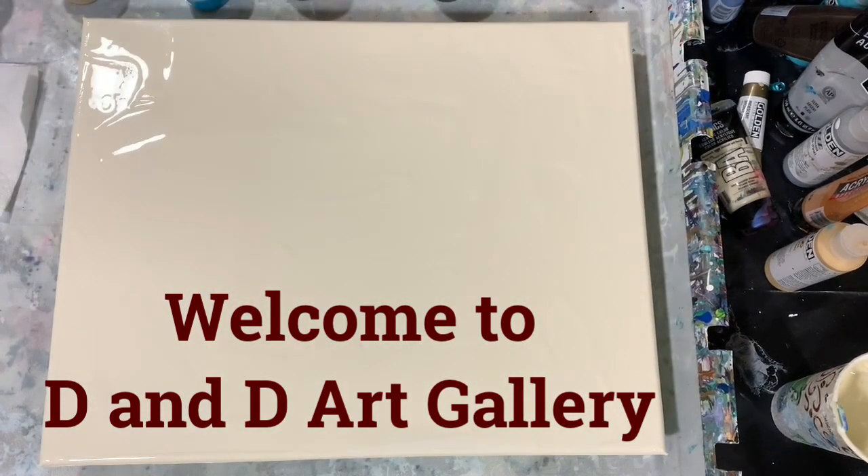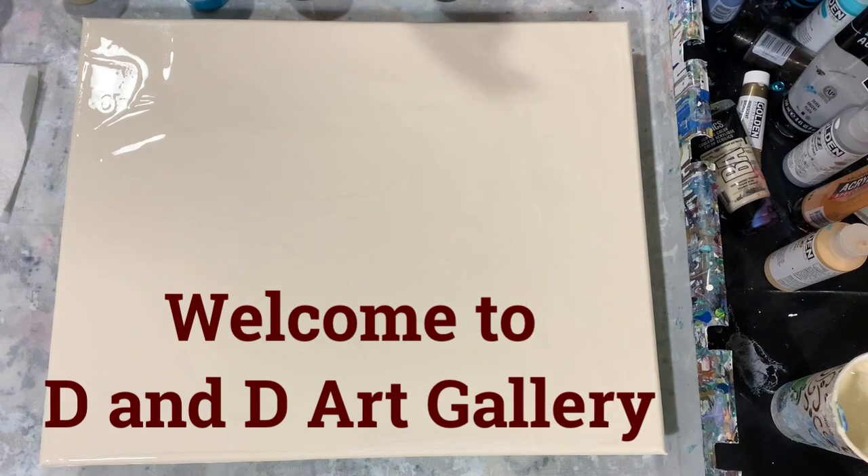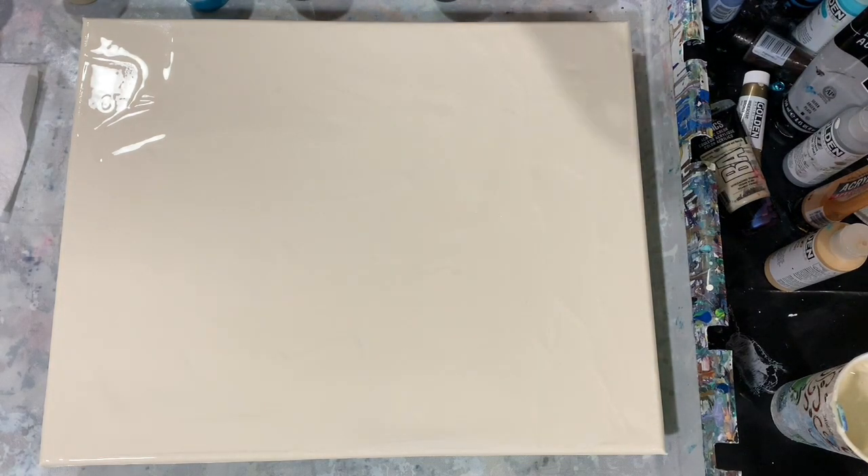Hi everybody, this is Deb from D&D Art Gallery. Today I have a 16 by 20 inch canvas and I'm going to do a staggered swipe. Let's go over my colors. My first color is Artist's Loft black.